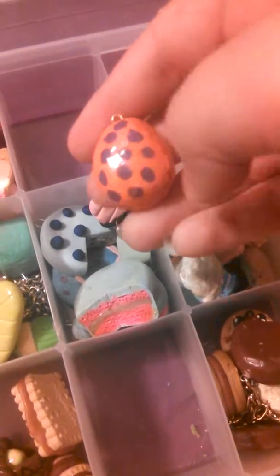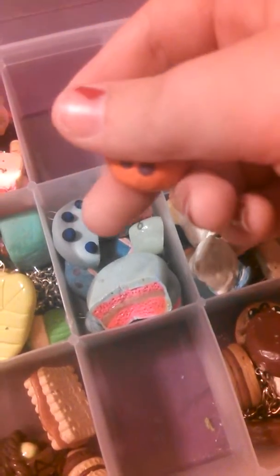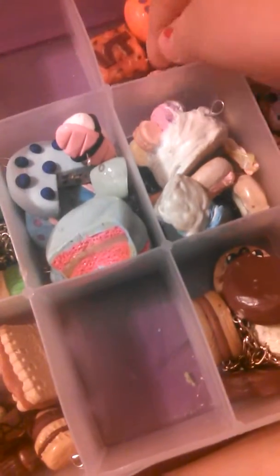Then I have this Easter egg, which is made with air dry clay, and it will be $3.50 also. Those are my orange charms. Then I have this lemon tart which is $3.50.